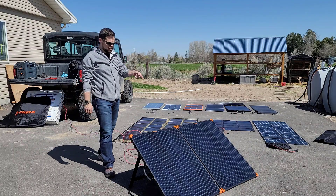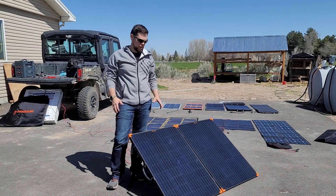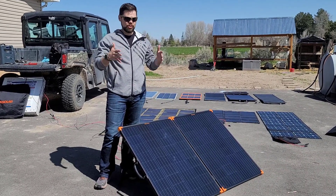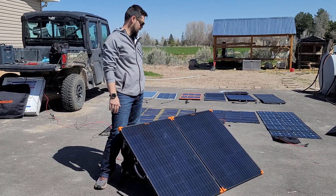I'm going to take a look at this FlexSolar 200-watt portable briefcase solar panel. This has been, so far, my favorite 200-watt portable briefcase solar panel.